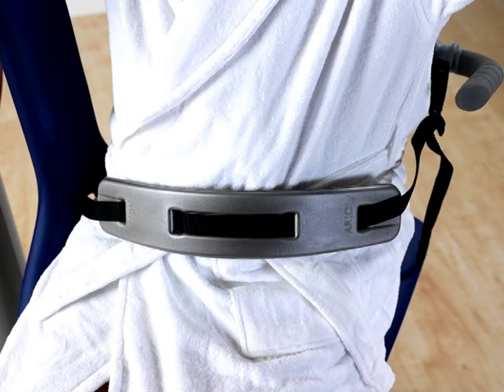The safety belt should always be inspected before use to make sure it is in good condition without any loose threads, tears or other defects. The safety belt must be used at all times to ensure the resident remains in an upright position in the middle of the seat. The safety belt must be attached before the resident sits in the Alenti.